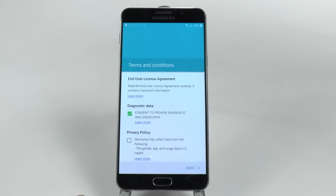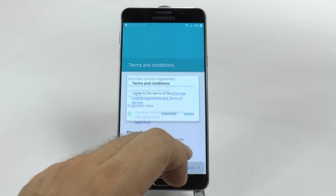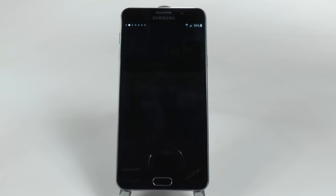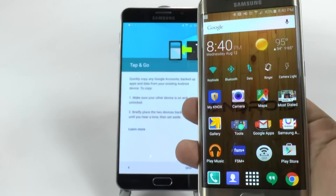And then I'm going to choose what I want for this, and then we'll go next. Agree. And then it's going to ask you — after the software updates — if you want to do Tap and Go. Tap and Go is what you want your old Android device for. So you will need to make sure it's on the home screen, which I'll do now.